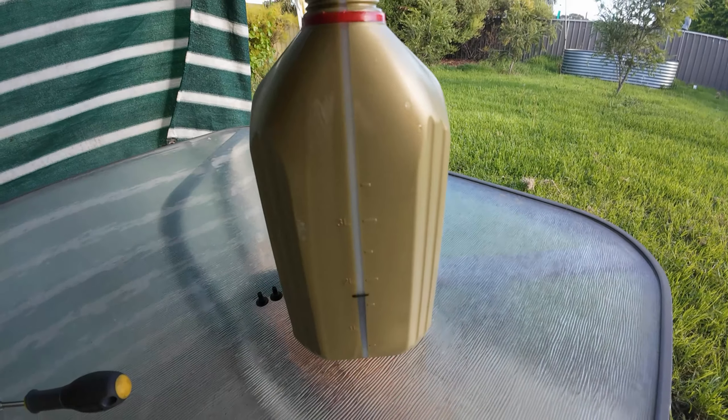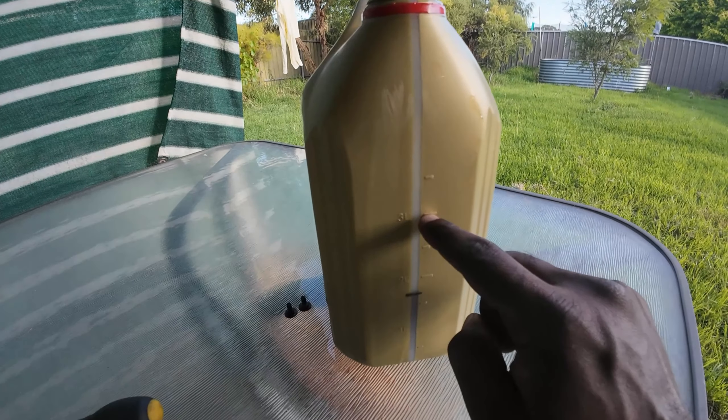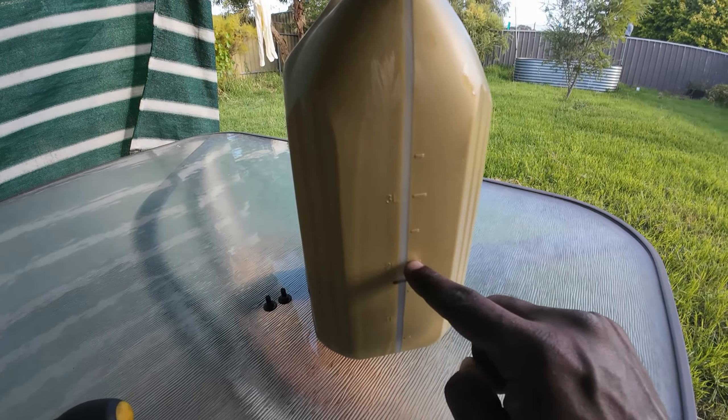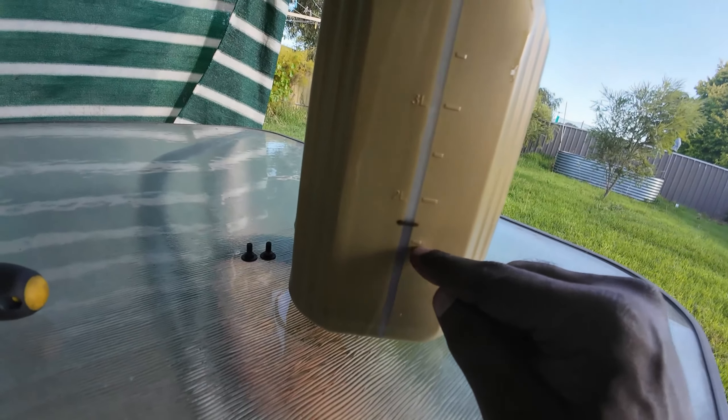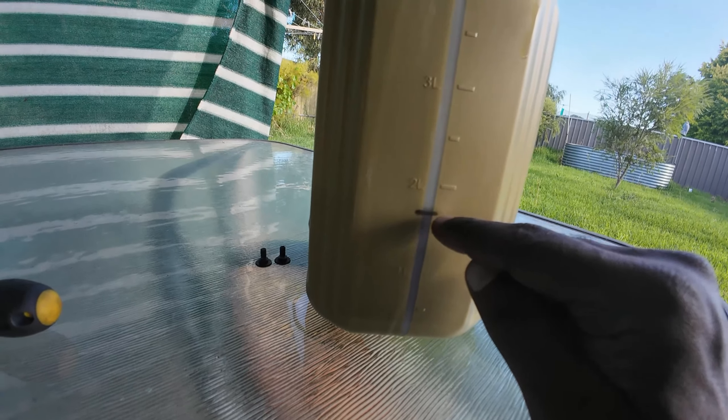Let me show you how I calculated 2.3 liters. From the top level to here was one liter, then two liters, and from there to this point is actually 2.5 liters — so in between that is where 2.3 liters falls.